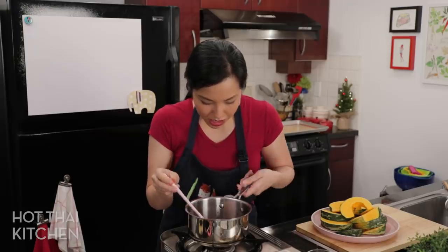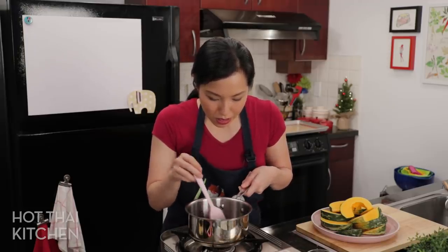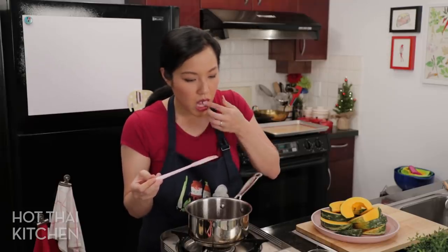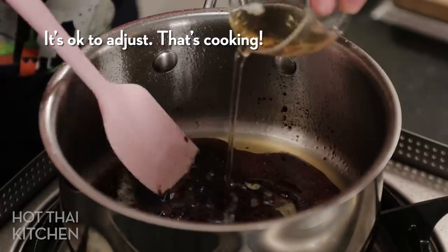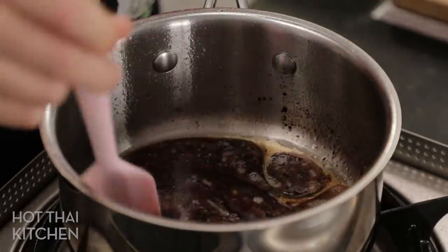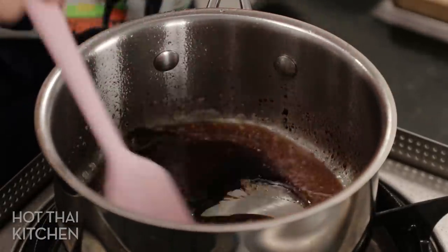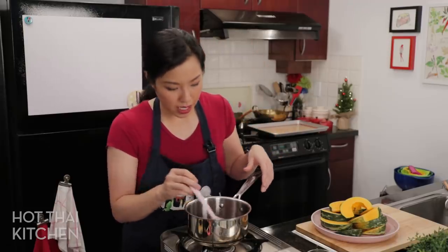It's a little bit thick now, so I'm going to thin it out with a splash of water just so I can brush it onto the squash more easily. There we go, that's a little more like it. You know what would be really good at this point? Butter.